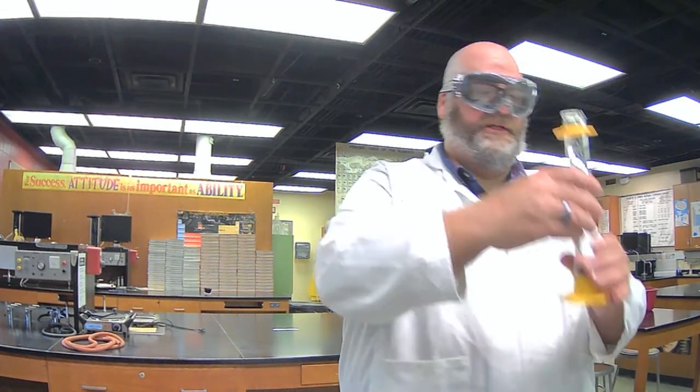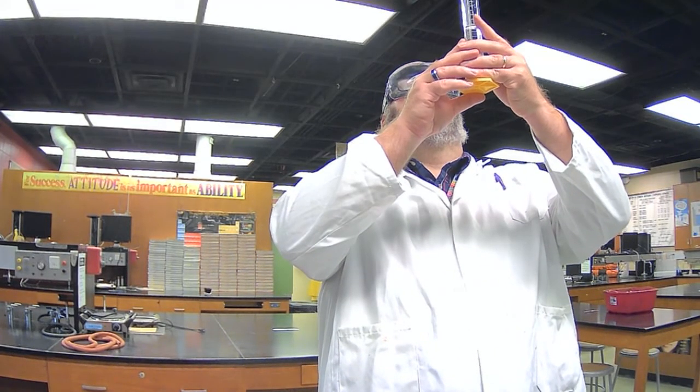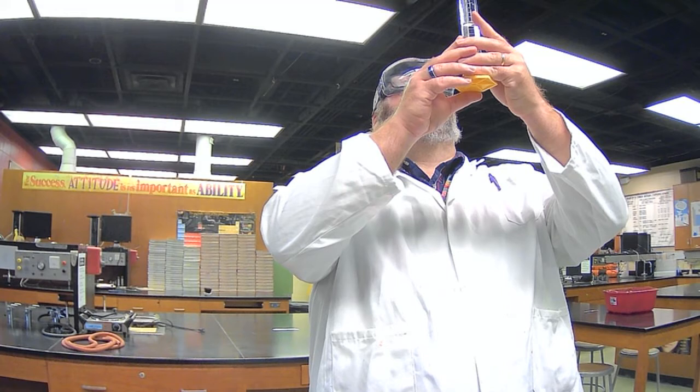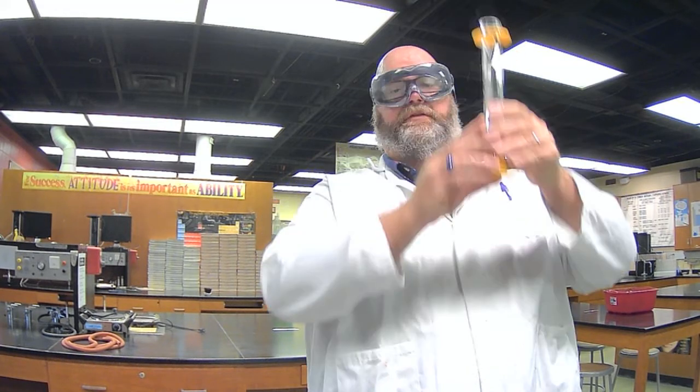Trying to do this without too much splashing — and we're now up to 51.5 milliliters. So our final volume is 51.5 mL. Those are the values you need for the nails, so continue in Canvas and calculate your density.